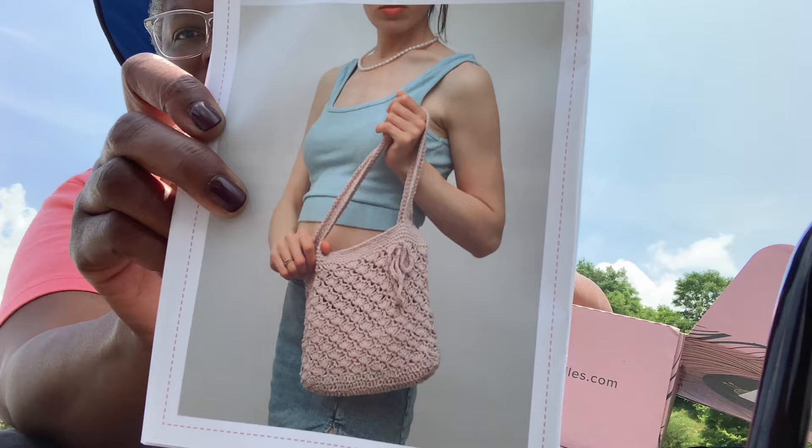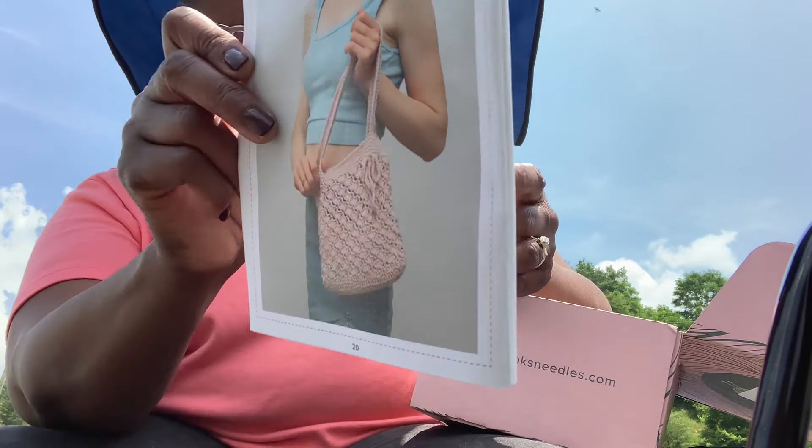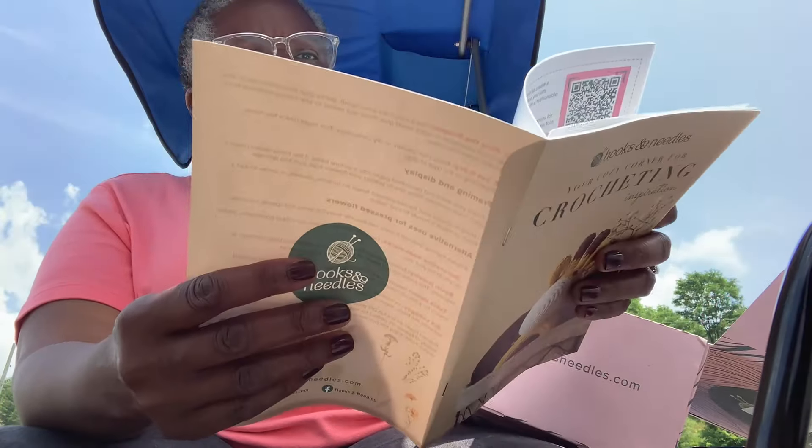The third one is the bigger project — it's a cute Vintage Tote Bag. Isn't that adorable? Very, very cute.